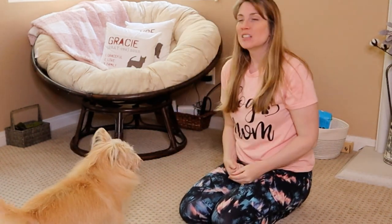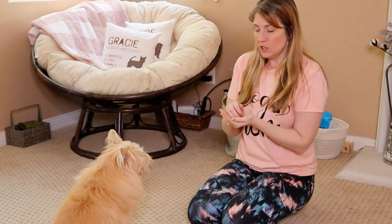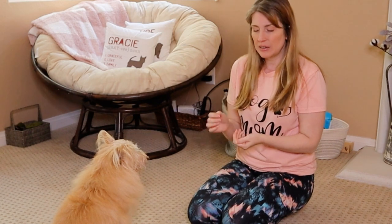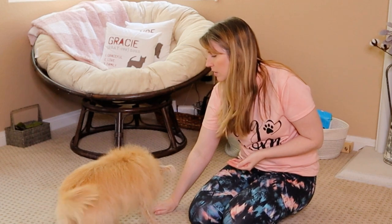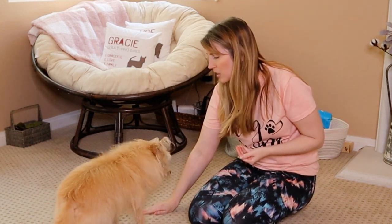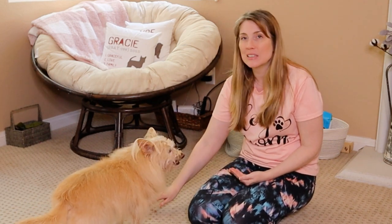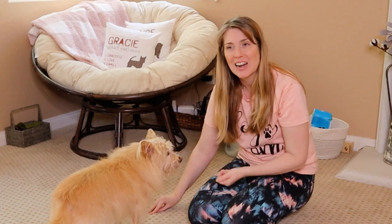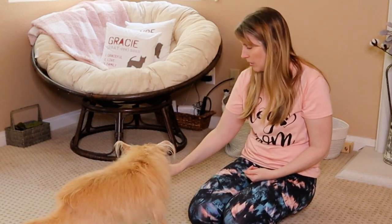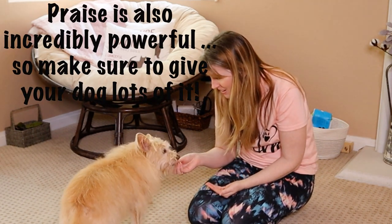We've got one more difficulty level to add. Kim just got some water so I gave her a little break. Once your dog has gotten really good about whatever is in your hand, the next thing is to actually drop a piece on the ground. Leave it. The first couple of times you do this you'll actually have to take your hand and cover it, because this is something new for your dog. When she backed away I said 'yes' and rewarded. So again — drop it, say 'leave it,' yes, good job!